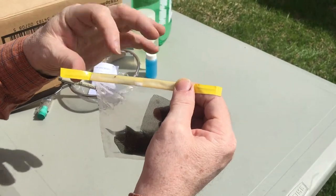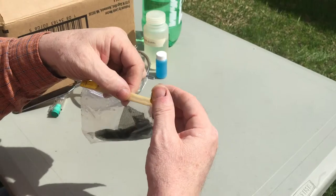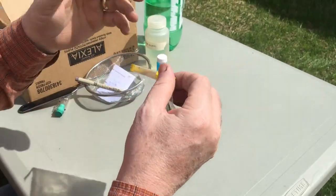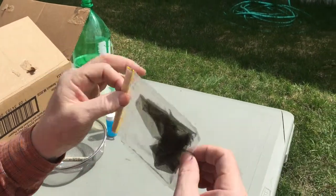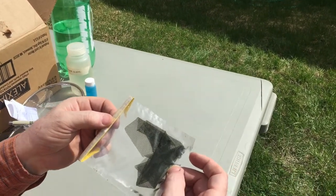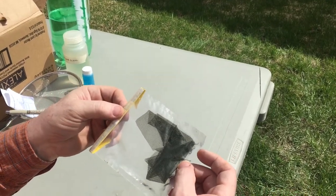You then take the yellow tabs on either side and fold them over once. Many people think they need to fold it more than once or tie it together, but if it's sealed properly and folded over once, this is a completely secure bag. That is how you close the Whirl Pack before you put it in the Ziploc bag with the absorbent pad and mail it back to us.